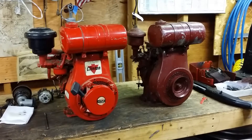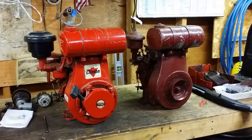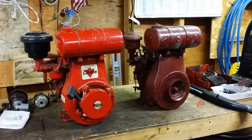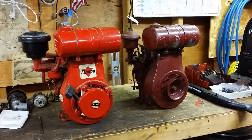How you doing guys? Last night I took a ride just north of my location to pick these two little guys up. The maroon one is a Clinton B1290 and the red one is a Model 498.